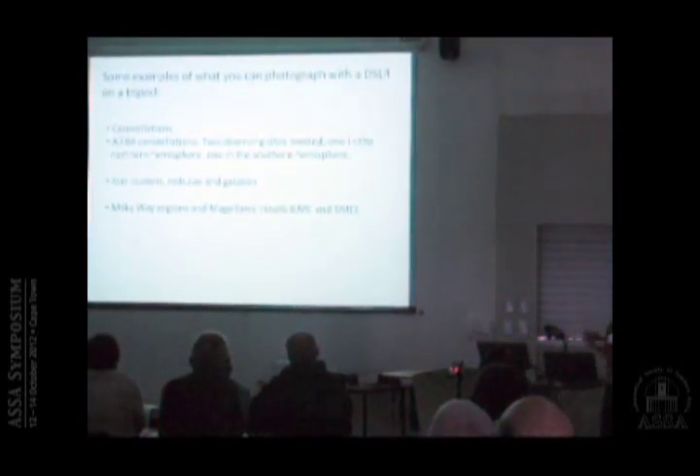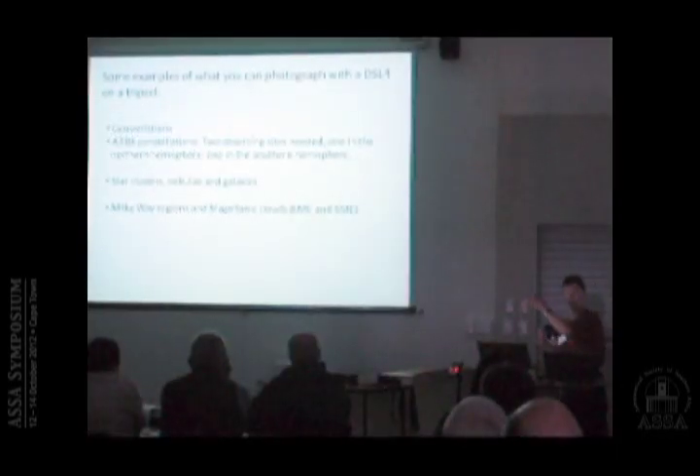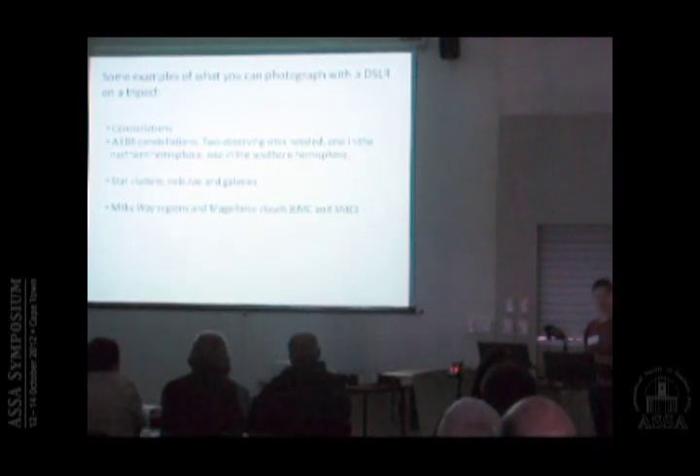So that's basically what I do — it's not more than that. The question is, what can you do with this and how far can you get? The first thing you can photograph with a DSLR on a tripod is obviously constellations, and if you want to go for all 88 constellations you need two observing sites — southern and northern hemisphere. You can also try star clusters, nebulae, galaxies, Milky Way regions, Magellanic Clouds, and so on.